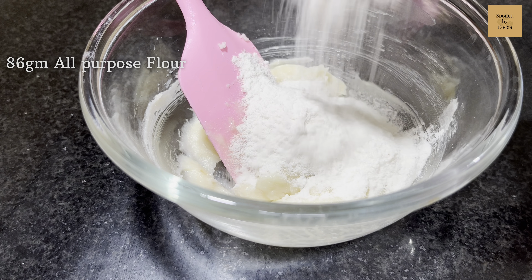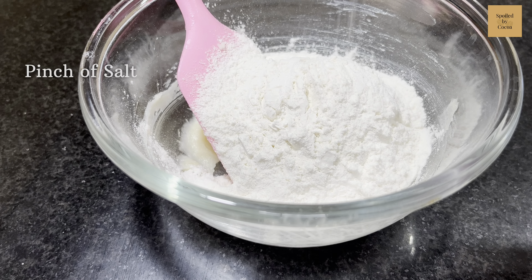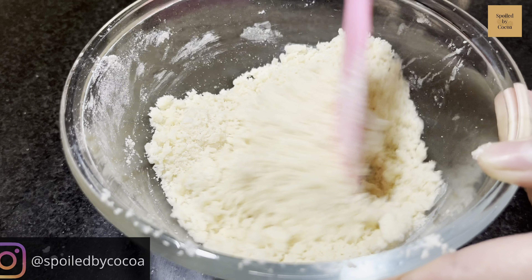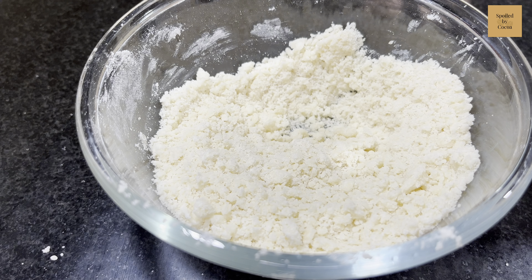Instead, just mix them till sugar is completely dissolved in. Once that is done, add 86g of all purpose flour. Next goes in a pinch of salt — skip if using salted butter. Mix everything together till the dough is formed. Do not overwork the dough to make the most tender, melt in your mouth, buttery shortbread.